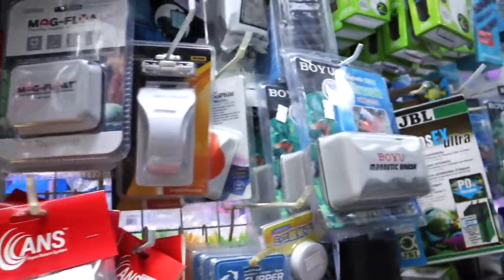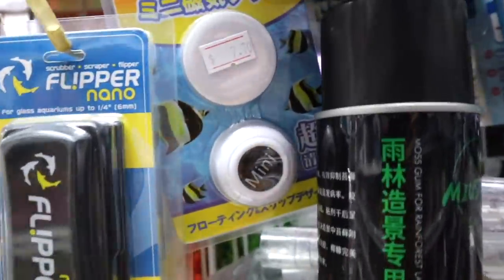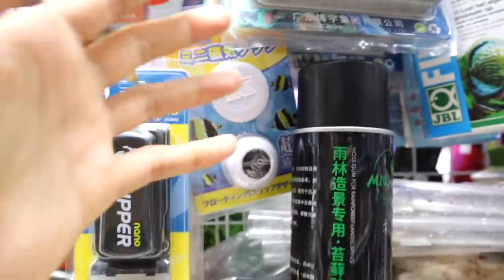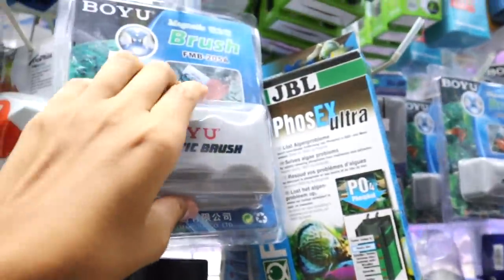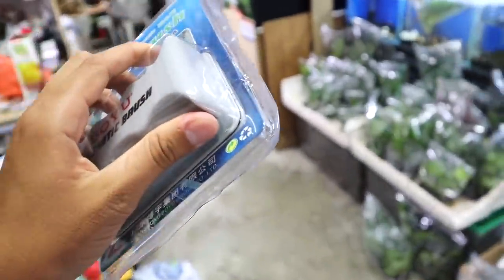Take a look at this — this is where they keep them all. There's a bunch of different types to choose from. There's even a tiny mini one right here, but we are not looking for this. We are looking for this — this is the largest one they have. Our tank is quite big so I think this will be good.